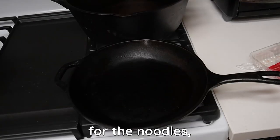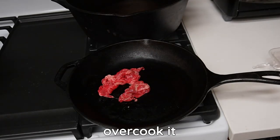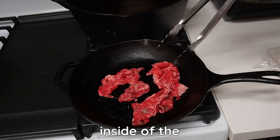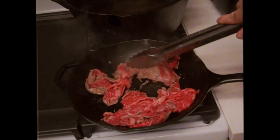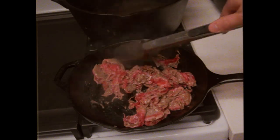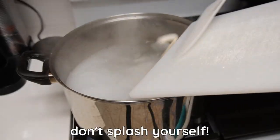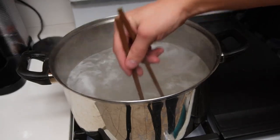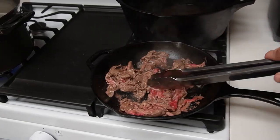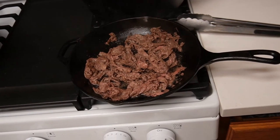While we're waiting for the water to boil for the noodles, let's start cooking some of the beef. This is just your standard sukiyaki beef — I hope this is the right kind. We don't really want to overcook it because it'll cook a little more inside the nabiyaki. Looks like the water is boiling now — let's put the noodles in. We're just going to keep stirring to make sure they don't stick, and we'll do that for 10 minutes.